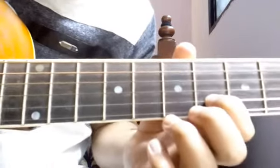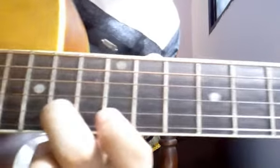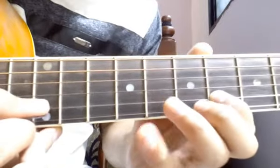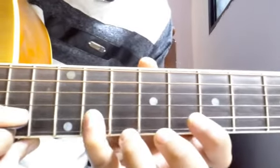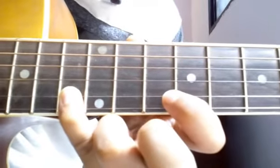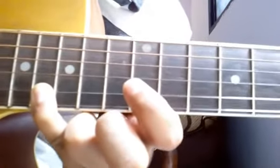Now the next line, which is 'chalte chalte yuhi ho jaye' — something like that — goes like this. I hope you were able to see that. Start on 6th fret where you ended the last line: give a stroke on 6th fret, then 2 strokes on 10th fret, then a stroke on 11th, a stroke on 13th, then a pause, then again a stroke on 13th fret, 2 strokes on 16th, then 2 on 14th.